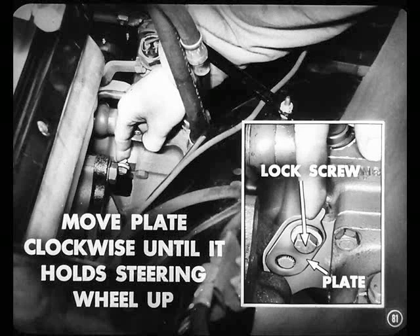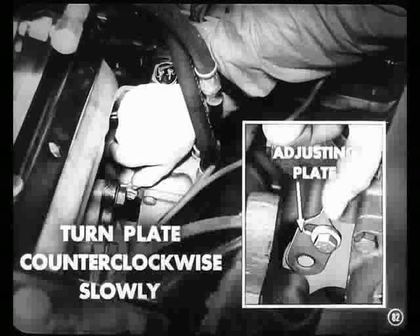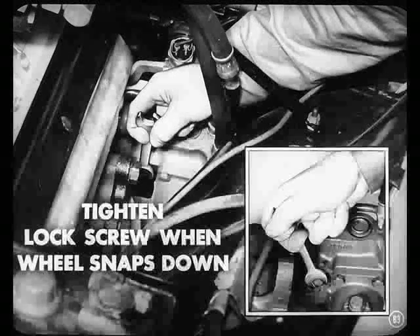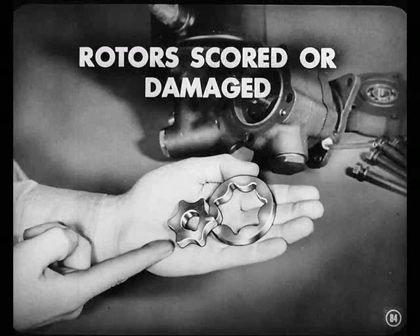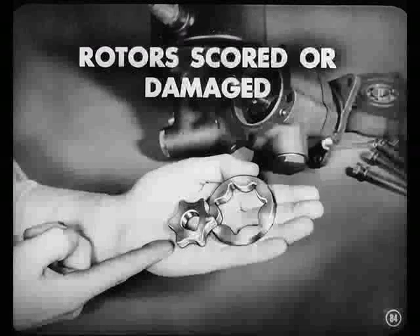Move the plate clockwise until it will hold the steering wheel up without the driver having to hold it, then release it. Turn the adjusting plate counterclockwise very slowly until the steering wheel snaps down in place. Right at that point, tighten the adjusting plate lock screw — then you know the spur gear adjustment is right. If you hear a groaning noise when the engine is running at slow speed and the noise increases to a whine as engine speed increases, it's probably caused by scored or damaged pump rotors or shaft bearings. That means replacing the complete pump.